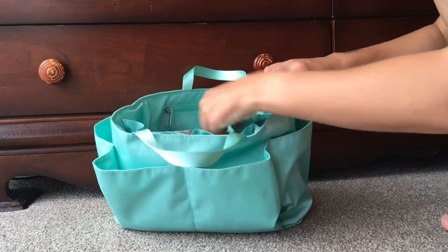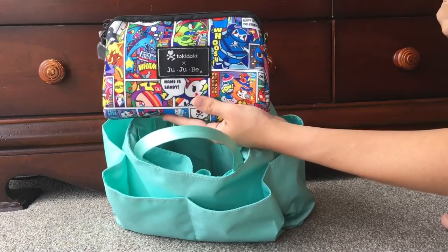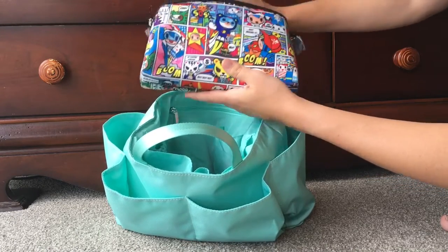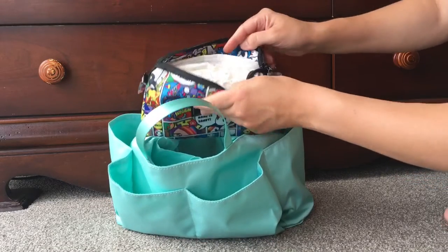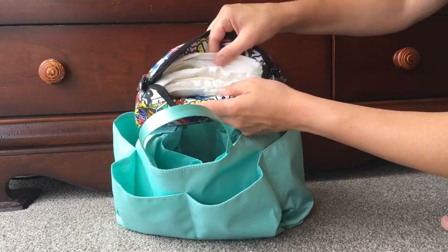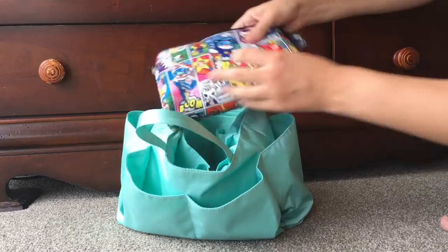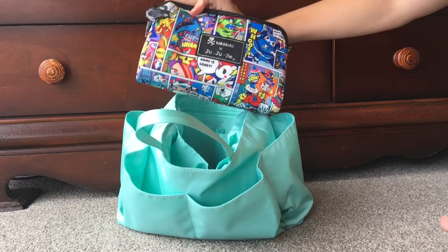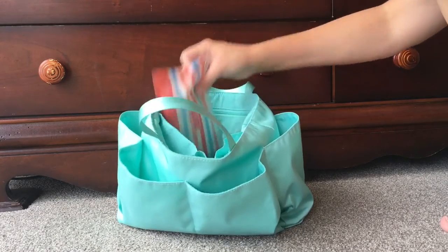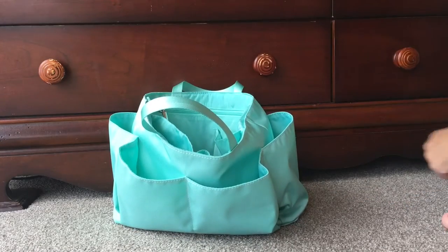There are two stretchy pockets on either side of the main section — I didn't put anything in those today. In the main section I have the new Super Toki print by JuJuBe and Tokidoki — it's really bright. Inside that I have two nappies, a disposable change pad, and a coin purse with disposable baggies. I also have a Y Pouch sitting vertically. With my one-year-old I'm usually only out for about two hours, so that's all I really need.